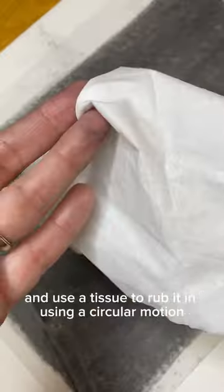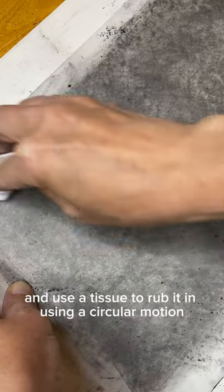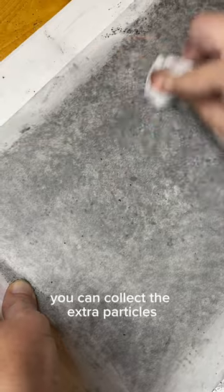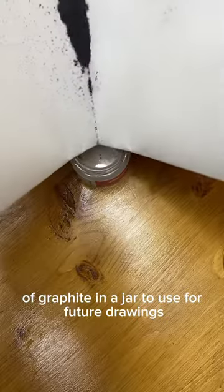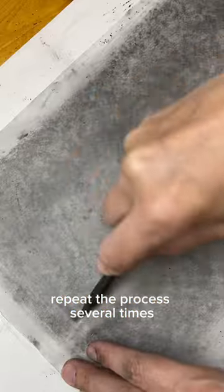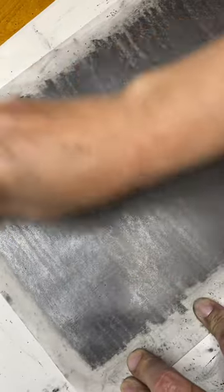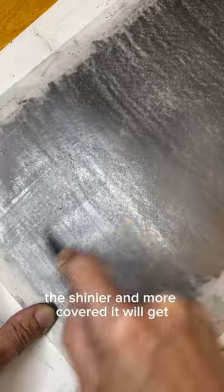Cover it with a thick layer of graphite and use a tissue to rub it in using a circular motion. The first layer is always underwhelming. You can collect the extra particles of graphite in a jar to use for future drawings. Repeat the process several times, layering it in one direction and then the other, and rubbing it in between the layers. The more you do, the shinier and more covered it will get.